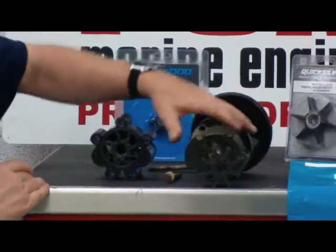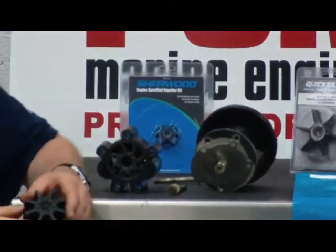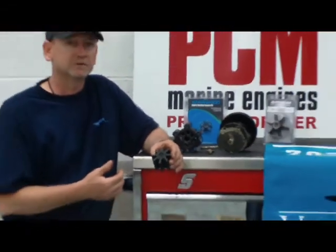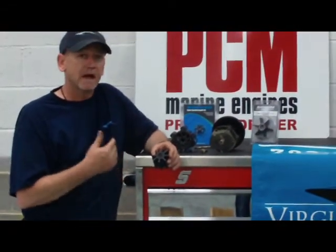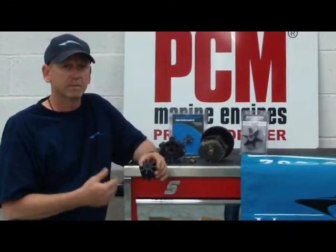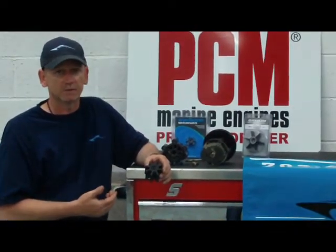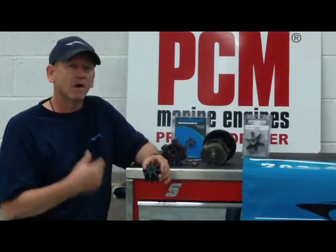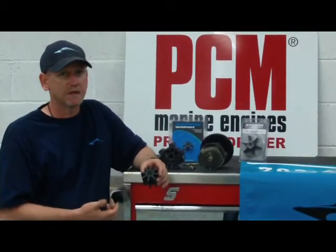Without putting fear into you, it's not a costly repair, but most engine manufacturers are recommending every other year for replacement or 100 engine hours. So that's very important — every other year or every 100 engine hours.